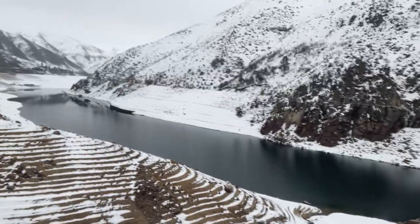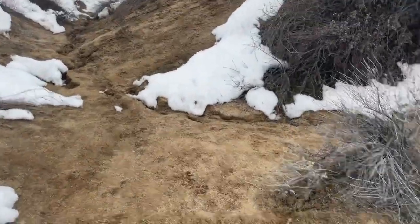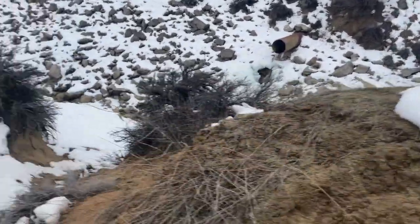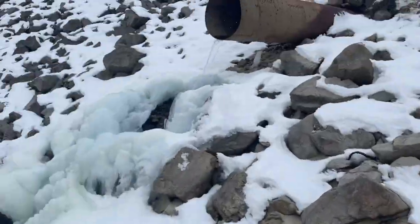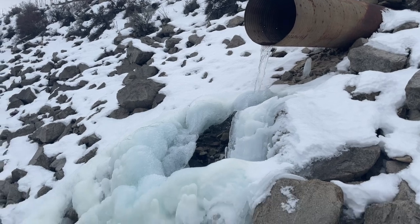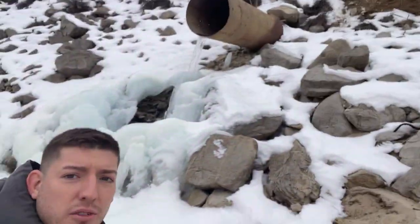I've definitely found the spot. I just need to figure out how to get down to it. Alright, I'll figure out how to get down there. There we go — seems to be water coming out right there. Looks like the safest part would be to follow this water all the way down to the water because it's the only spot not covered in ice.